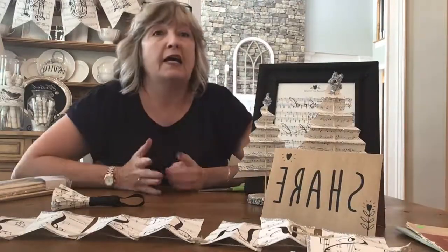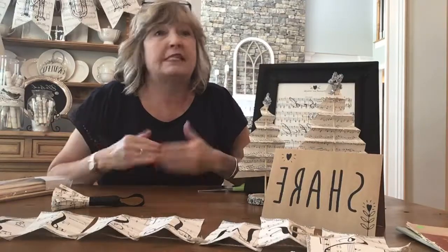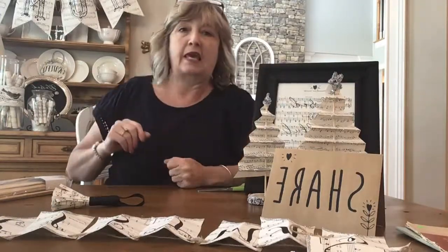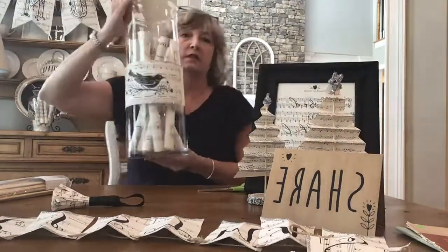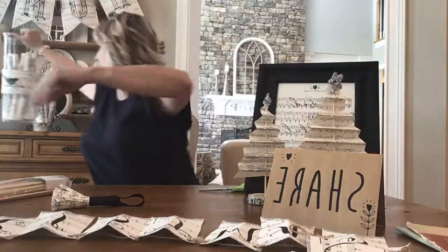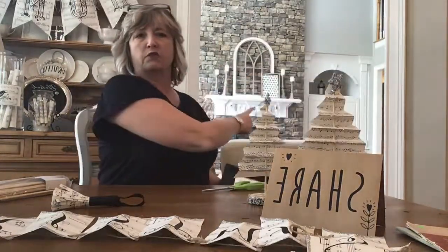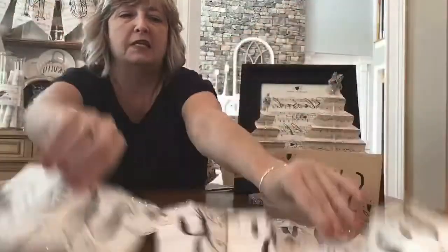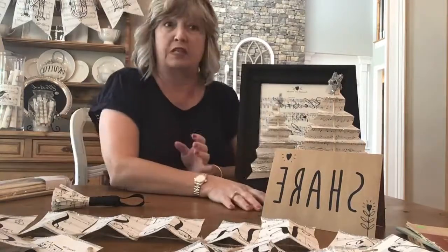If you're just now joining me in this vintage sheet music series, this is number three. The first video was about making cool little glass pots with rolled-up sheet music. The second one was all about making banners — you can see a banner up above me and one on my fireplace, which was my Merry Christmas banner. That's such an easy and fun project. Today I'm finishing up with Christmas trees and artwork made from sheet music.